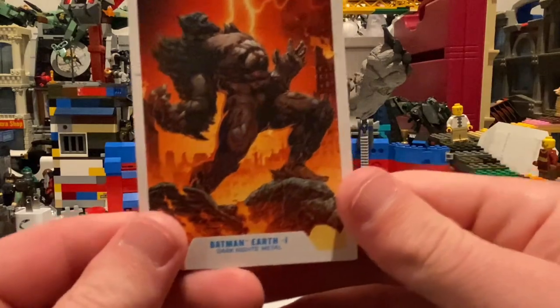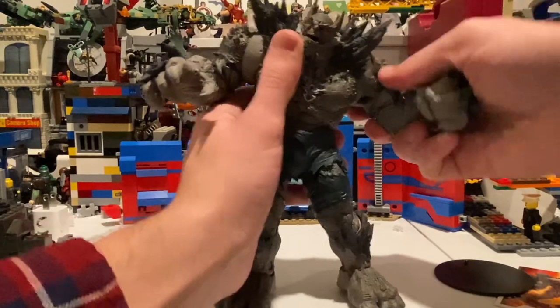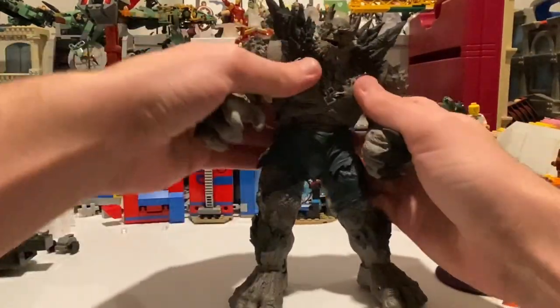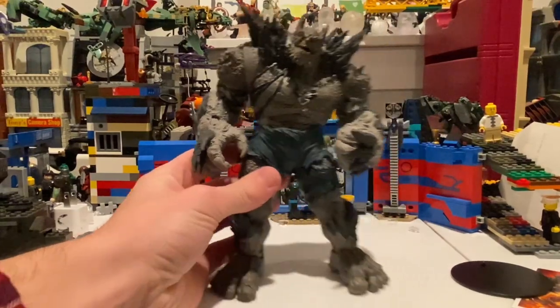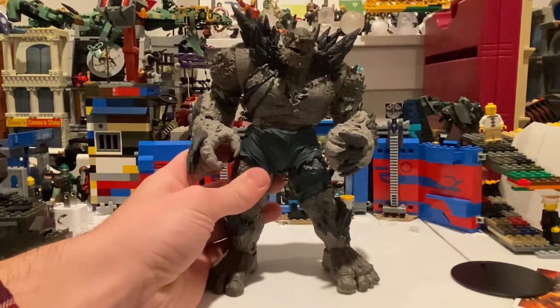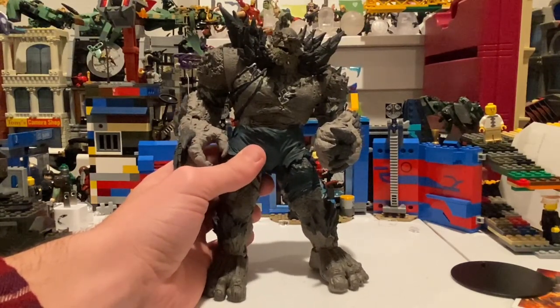I think it looks really cool. I like the looks more than the articulation — the articulation is a little limited for this guy, but mainly that's because he's a big guy, so he won't be able to move or have that much articulation. That's just the nature of it.